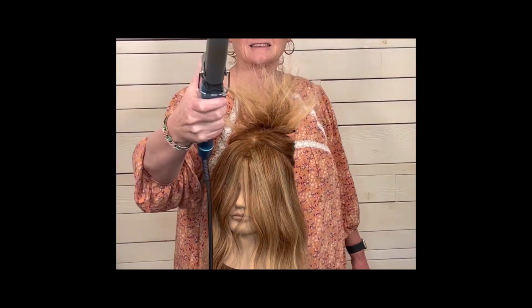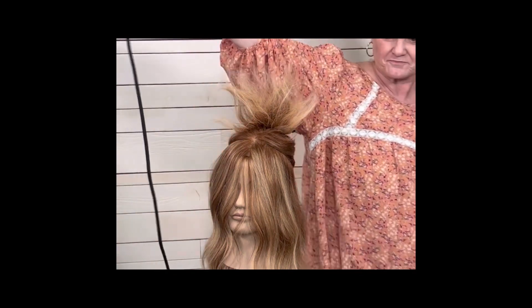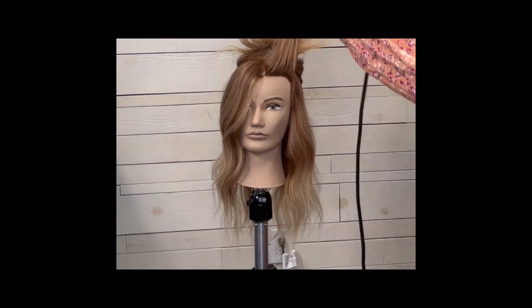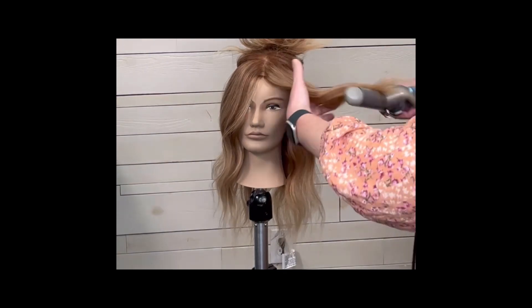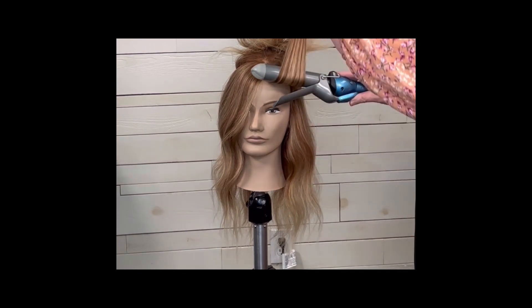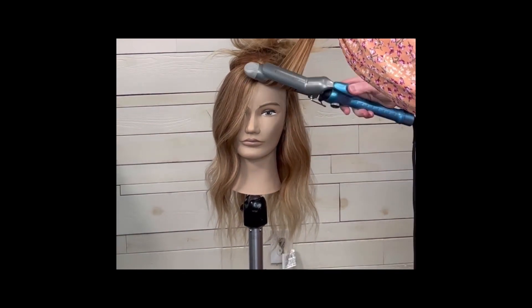I'm going to use a spring curling iron — this one is one and one-fourth inch. I'm going to make sure that the curling iron sits on top of the section of hair. I like to do that for the whole front; the curling iron comes down over the front.